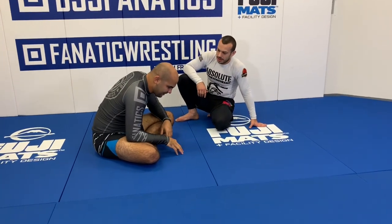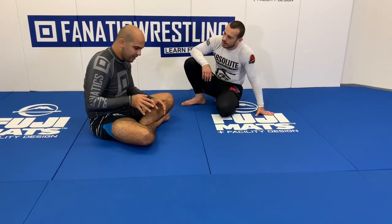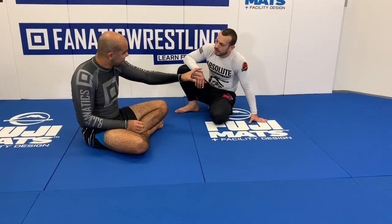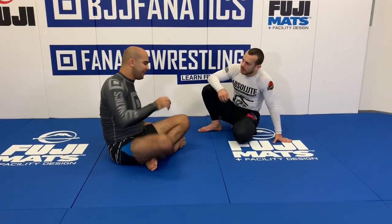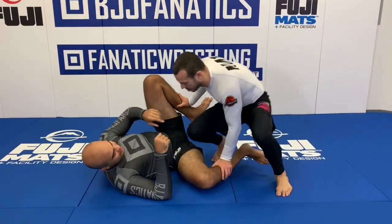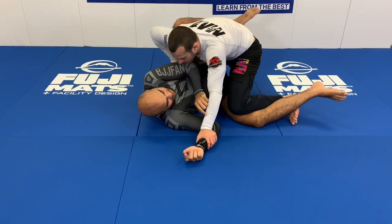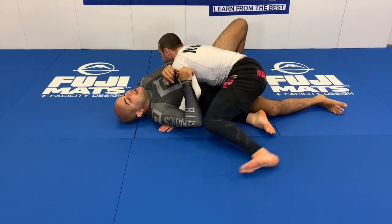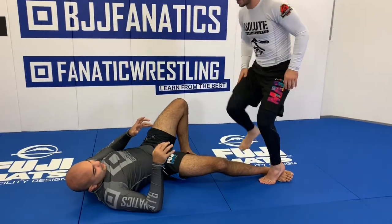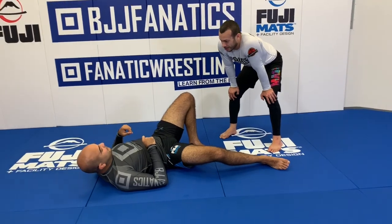Quick recap: First, control the legs — controlling the shin, not the knee, to get rid of the feet. Second, get inside positioning on the legs. Third, control the arm using that elbow-tight detail to win inside position. Fourth, control the hip instead of just the upper body before going for the pass. Fifth, play submissions — anytime I see a chance to go for a submission, I will, because you either get it or you open something up.